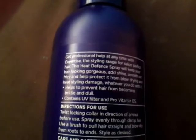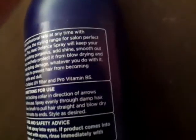This says that it protects with a UV filter and it has pro-vitamin B5 for hydrating. It gives you a few directions and safety information, and it's got all the ingredients listed there.